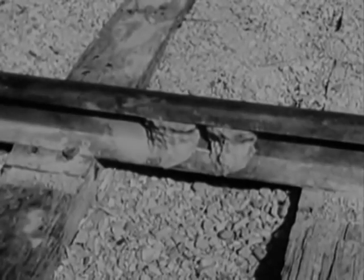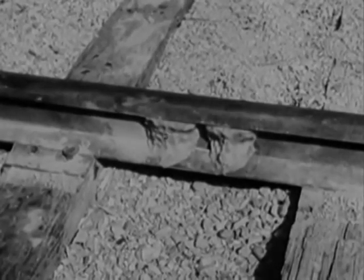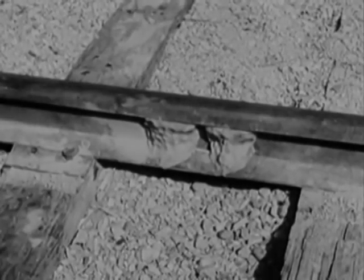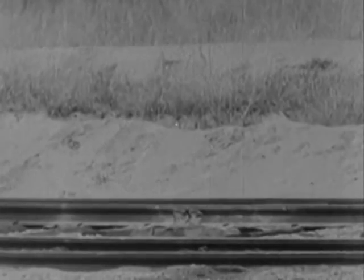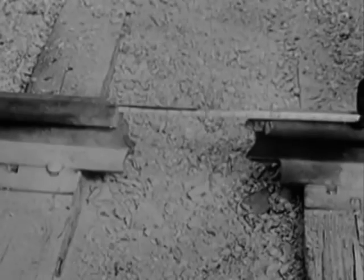Have you any ideas on how to wreck a train? Sounds easy, doesn't it? It would be easier on a curve, but we're going to wreck this one with only two 8-ounce charges of plastic explosive on a straightaway. Placed 6 inches apart, they will blow a 12-inch gap in an 85-pound rail.